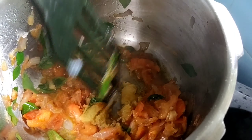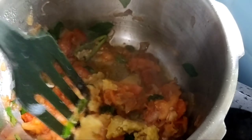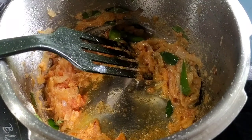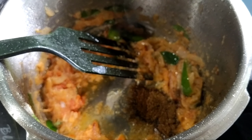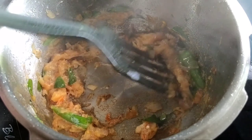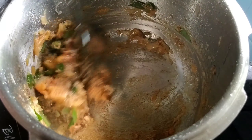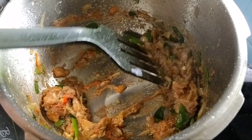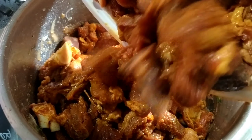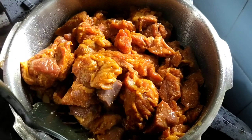Add two tablespoons of curry. It adds a little bit of flavor and the taste is a little bit more. I've added a teaspoon of garam masala. I will add a little bit of the beef and masala. Let's take a look at the beef and masala.